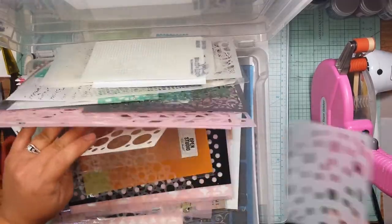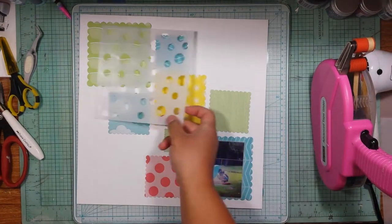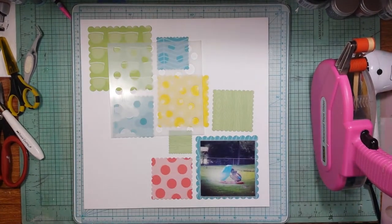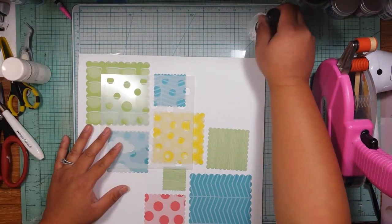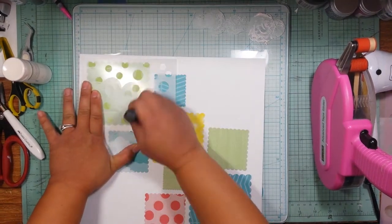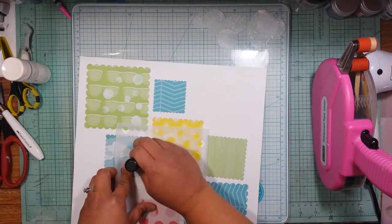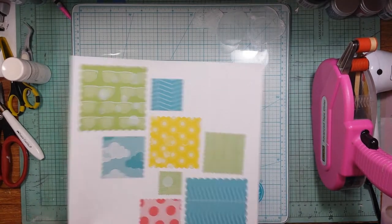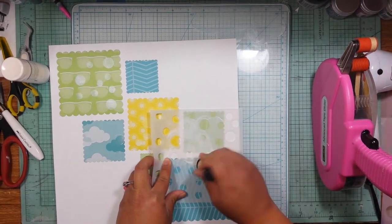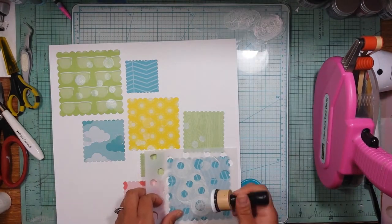I'm going to grab a stencil — I'm looking for a polka dot one and I'm going to go with this Penny Black one with the different sizes. I'm going to do a bit of foiling, so I'm grabbing my Martha Stewart transfer glue and some blending foam, and I'm going to push the glue through that stencil. I wait until it gets tacky and then apply some foil on top. I have a foil in that pretty blue color to add just a little pop to the layout, kind of in a diagonal pattern.